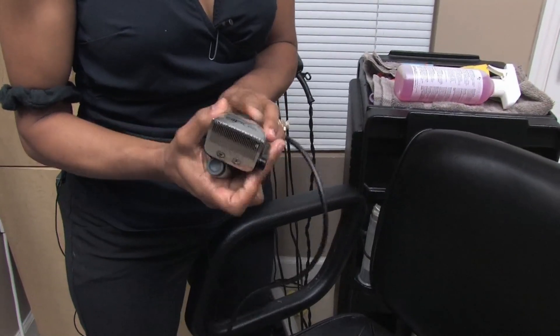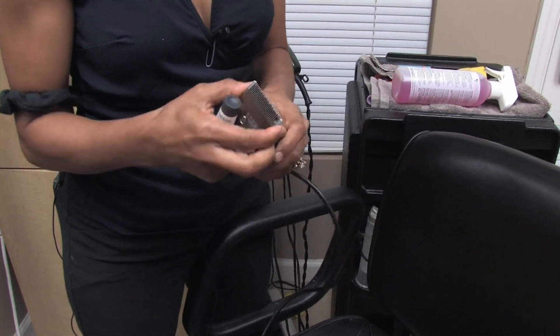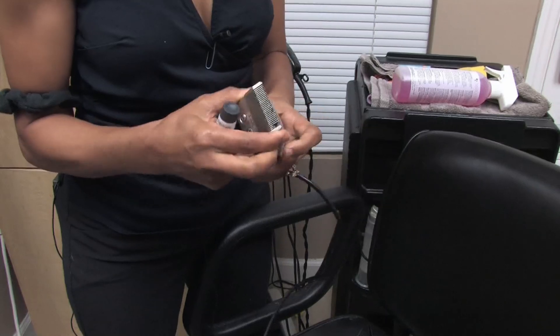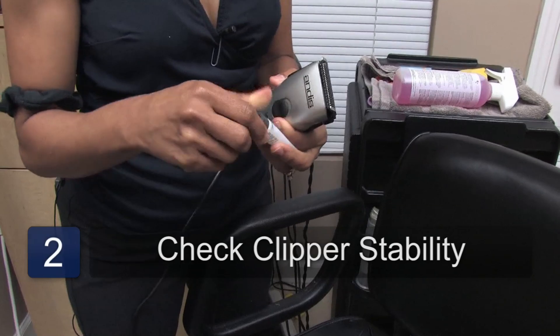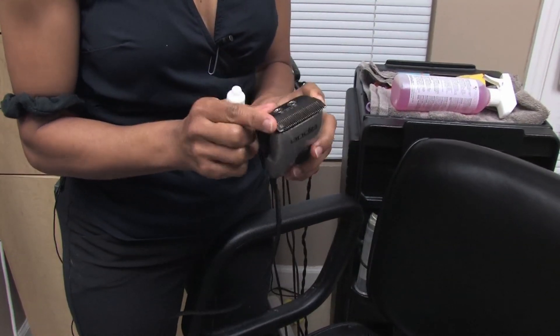Check your clippers. Make sure that the end of the clipper is stable and that there's no problem. Don't loosen up the screws at all — it might just shift your blade.